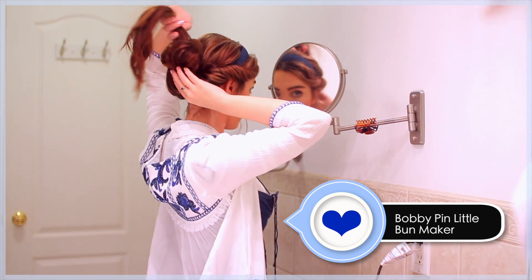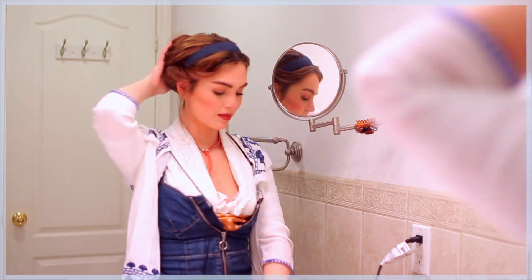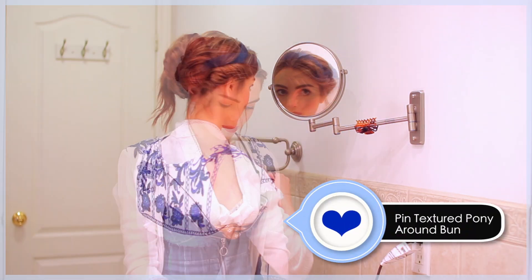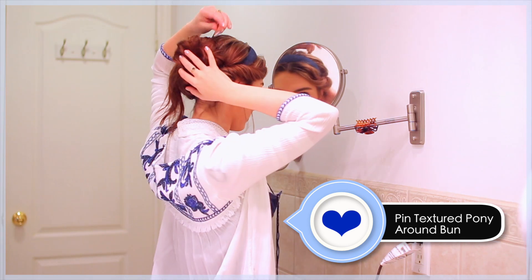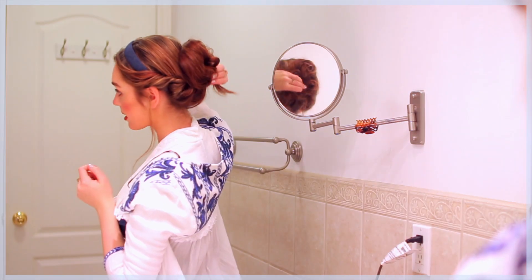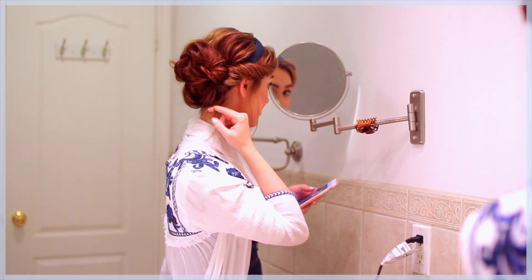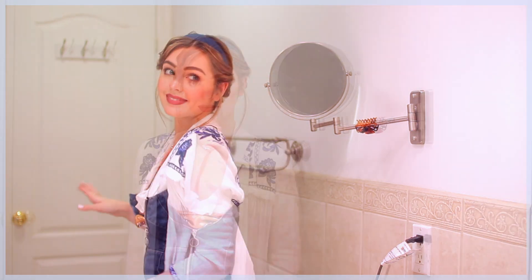Now just bring the pony upwards and mold the loose twist around the bun shape and pin with some bobby pins. Add some more texture by moving around some pieces in the twist and pin tighter to the bun. With the ends, I'm just twisting and pinning again around the bun. Make sure you have some little flyaway pieces for a worn-in look and there you have it.